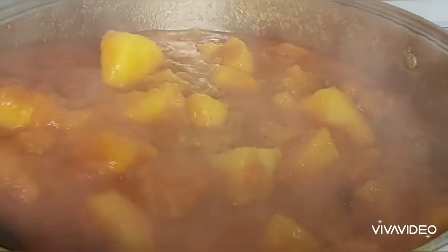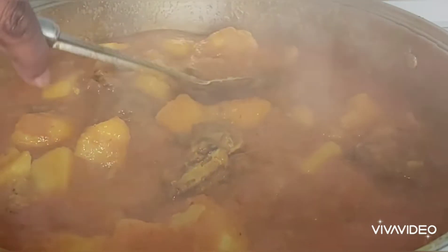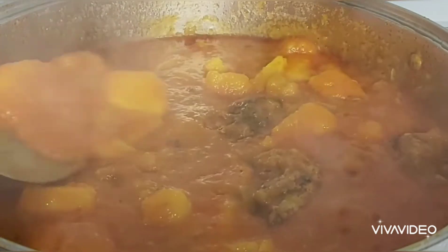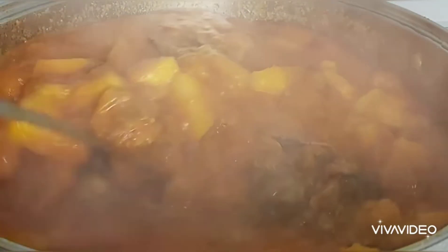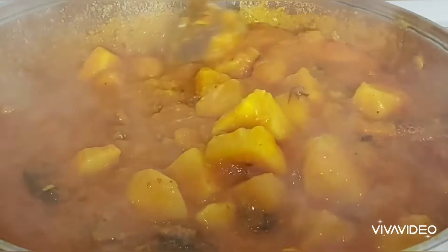You can see now my yam is soft, and you can see the porridge consistency — the water is thick now. I checked the yam with a spoon and it's soft. It's ready for me to add my spinach. I should mention that off-camera I had added some extra water because there wasn't enough water to cook the yam.